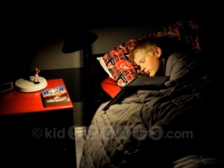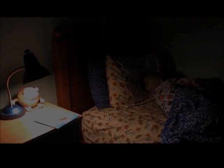Then over the next 30 minutes, the lamp will slowly dim until it's completely off when in off mode, or to a low-lit nightlight when in nightlight mode.